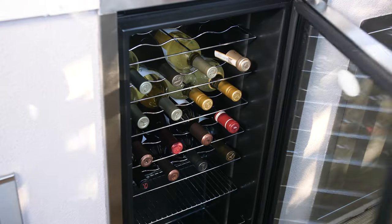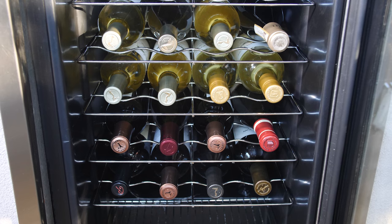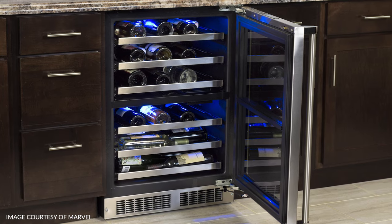Outdoor wine coolers. These are another great addition to your outdoor kitchen. They're perfect for keeping your wine at that exact temperature you want, even on hot days. Some of them even have dual zone functionality so you can keep your red wine and your white wine both at the exact temperature you want.